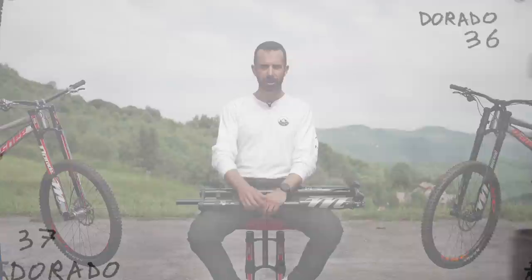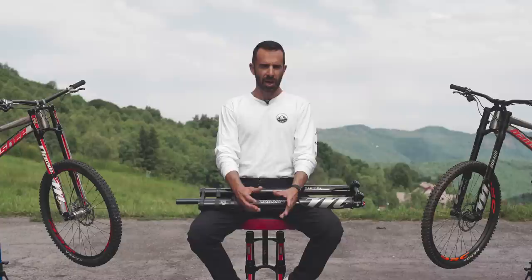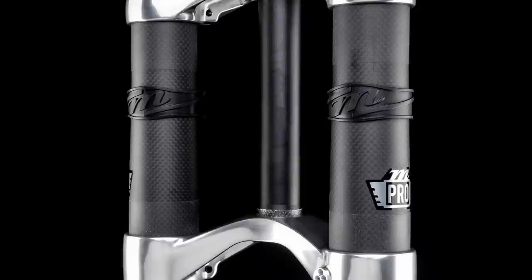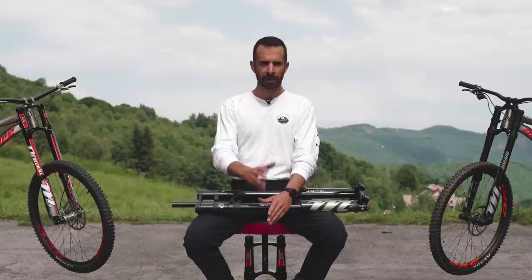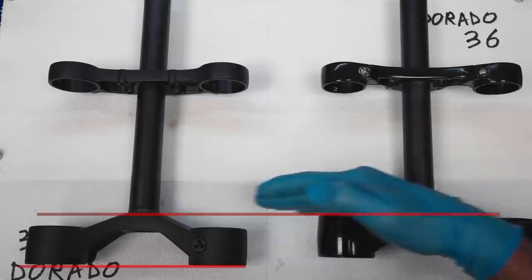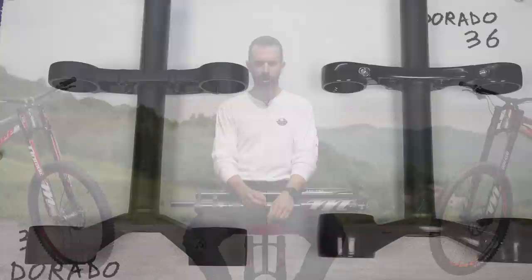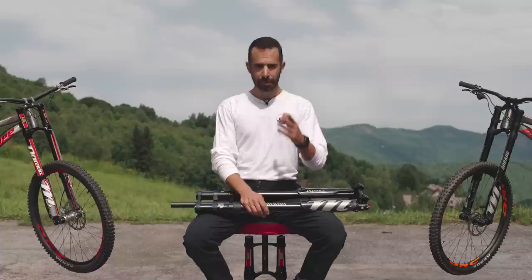Let's check the crowns: Dorado 36 Pro on the right, Dorado 37 Expert on the left. Same style externally, but the Dorado 37 lower crown is not machined hollow internally like the Dorado 36 was. The Expert 37 comes in matte black and the Pro 37 comes in a super eye-catching polished raw alloy finish. Weight-wise, the new crowns are about the same as the Dorado 36 ones. The main visible difference is the lower crown design — if you draw an imaginary line from the crown steerer seat and measure down to the lowest point of the clamps, you can see clearly how the Dorado 37 has a much lower position for the two lower clamps. This means the outer legs are now clamped much closer to the axle — further from the head tube — giving the fork extra stiffness.